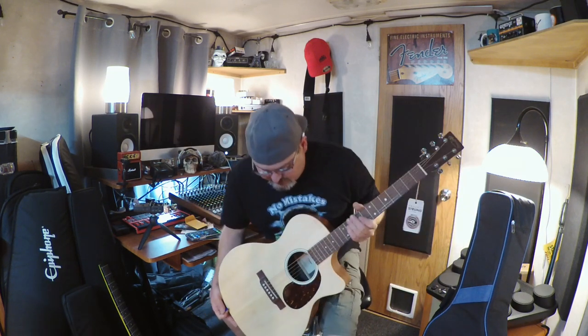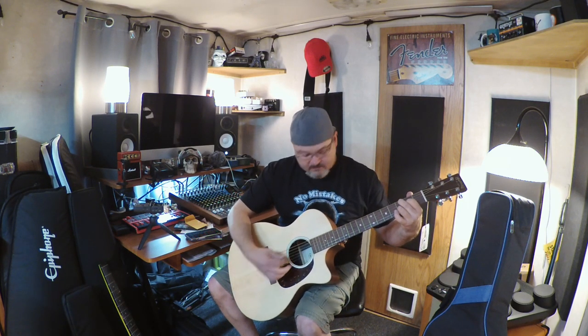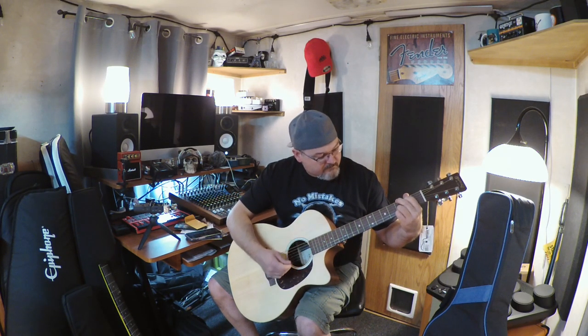On the box it was printed that in wintertime you should let the guitar acclimate for 24 hours in whatever environment you're going to keep it in. The HPL construction is supposed to handle more radical changes in climate better than regular wood. Alright, this is my first Martin and I'm about to strum my very first chord on it — let's go with the D.